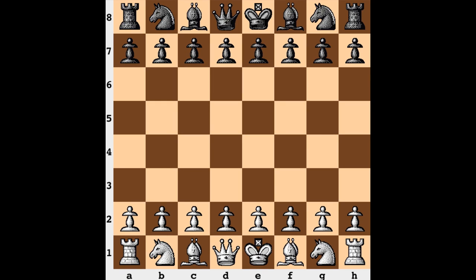Hi everyone, it's Jerry. This is game 2 from the 2011 Women's World Chess Championship match. Thus far both players are tied having a half point each, and in this round Hu Yifan on the white end opening up with e4.